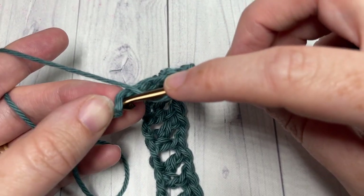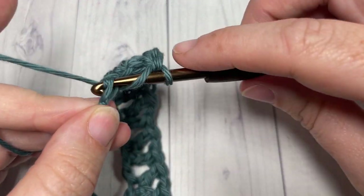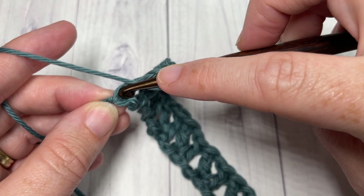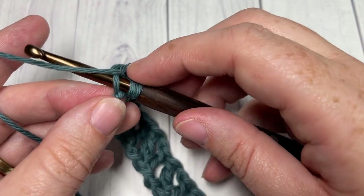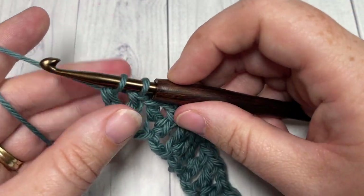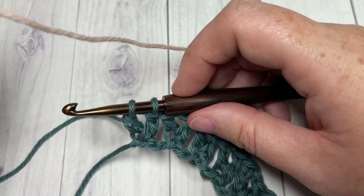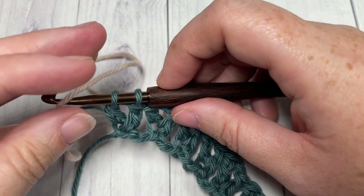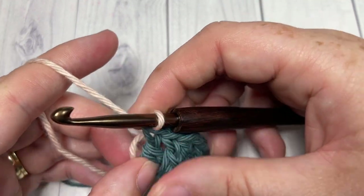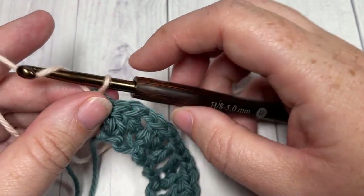Work that first double crochet and then your second double crochet into that same stitch, switching to your color B in the final stitch. Yarn over, insert your hook, yarn over, draw up a loop, yarn over and pull through two. Then to switch to color B, drop color A — leave it attached, don't fasten off — place color B on your hook and pull through. You're now ready to begin row two with color B.